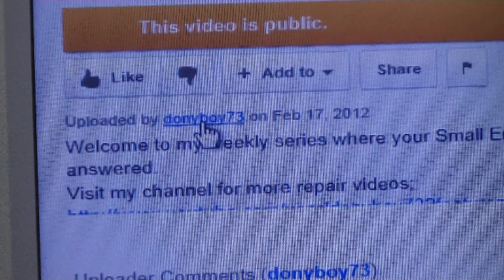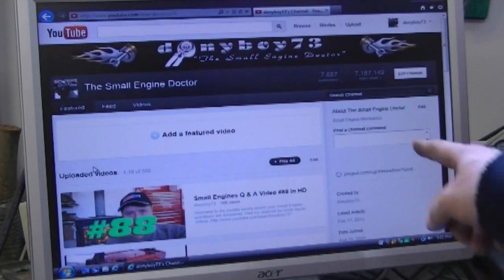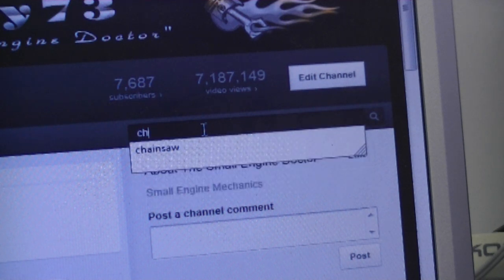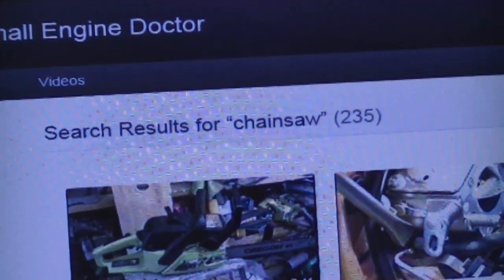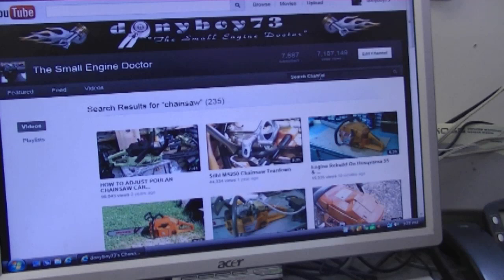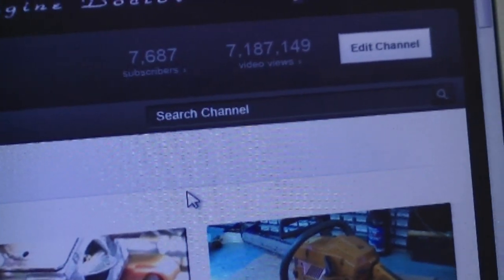Sometimes people ask me if I have a video on a certain topic. I'll show you an easy way to find out. Go to my channel — under any video click 'Donnyboy73.' On my channel page, go to the top right corner where it says 'Search Channel.' Click the search box and type what you're looking for — for example, type 'chainsaw' and hit enter. Anything with 'chainsaw' in the title or description will come up. In this example it returned 235 results. Just type in keywords.